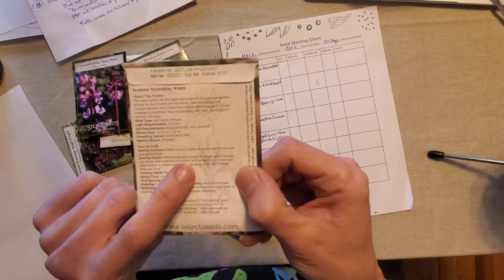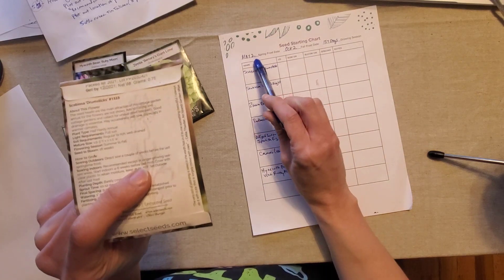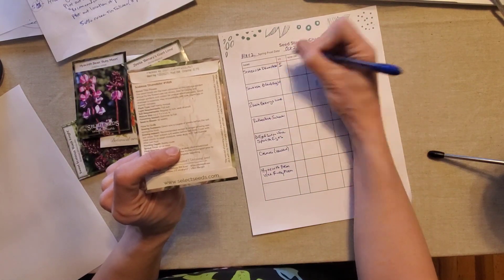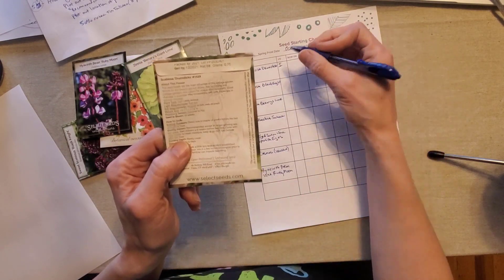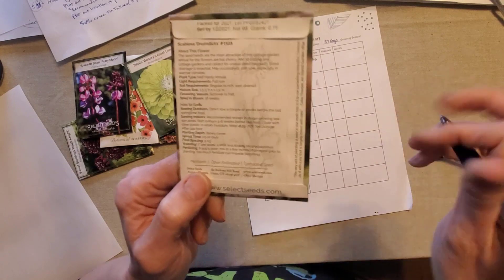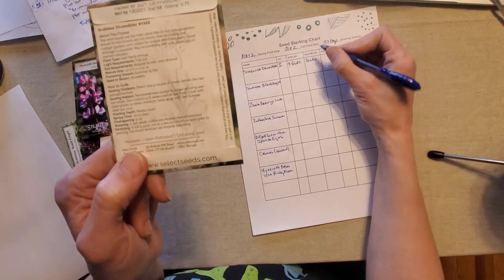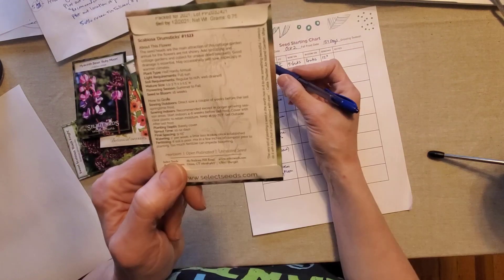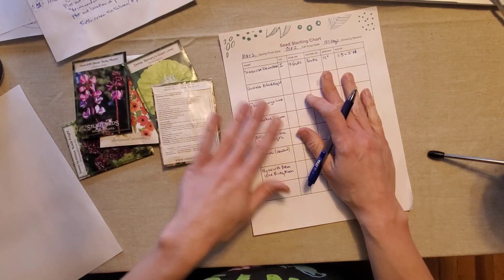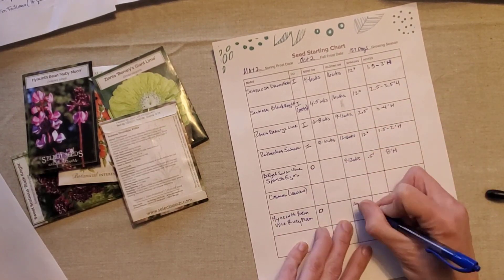This one says it's recommended to start indoors except in longer growing seasons, and it says to start indoors four to six weeks before last frost. You see that the frost date is super important because I need to start this four to six weeks before that. So I'm going to fill in this information - I'm definitely going to do this one indoors, starting it four to six weeks before. It said seed to bloom will be 16 weeks, and the spacing on the packet says final spacing nine to 15 inches, so I'll take 12 inches as something in between. I'll also put the heights because I want to make sure I have varying heights in my garden space. Once you have this information I'll fill it out for all the rest of these.